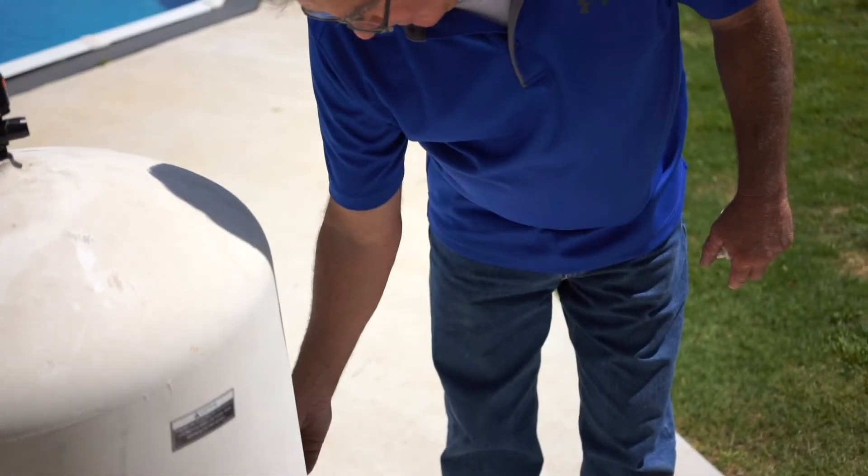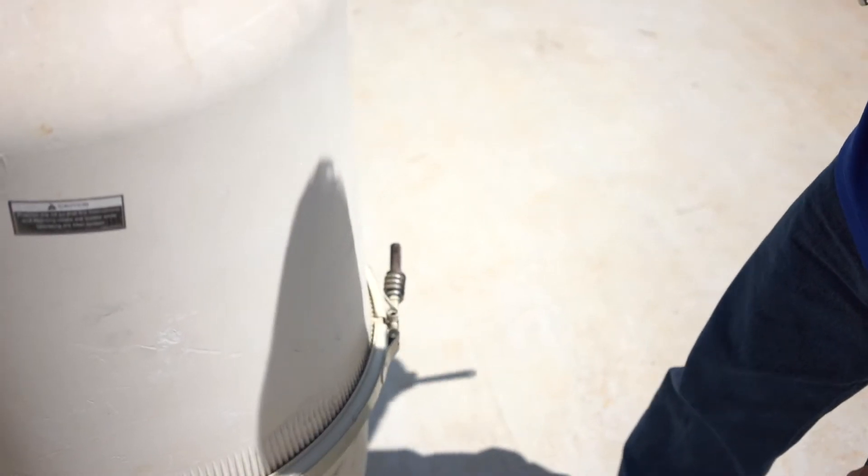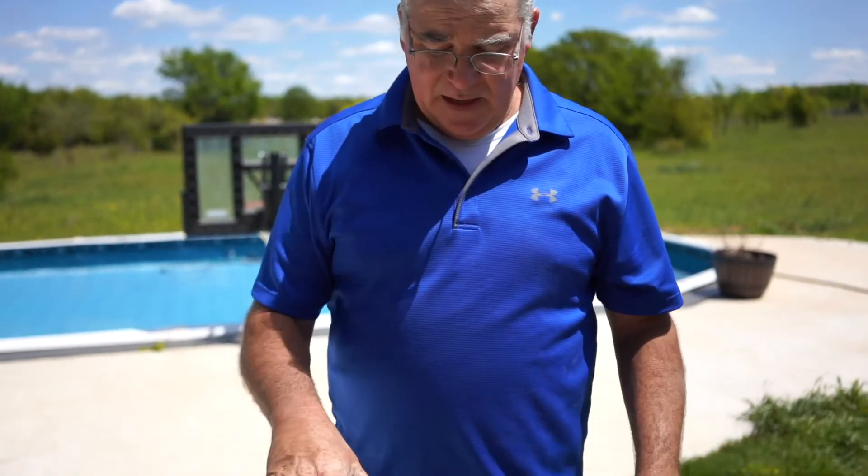Loosen the nut that holds the tension spring — take it loose with a pair of pliers. Once you get the top off of the tank, pull the lid up and set it aside.